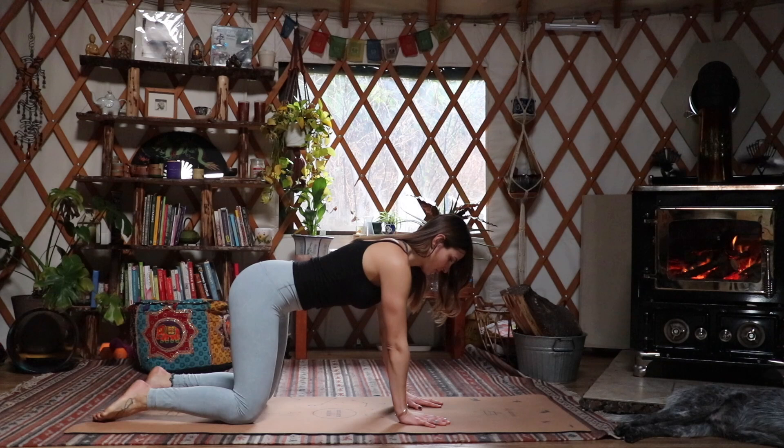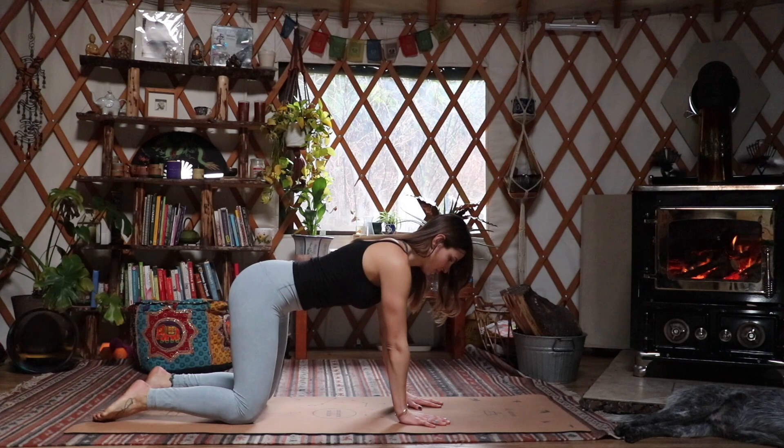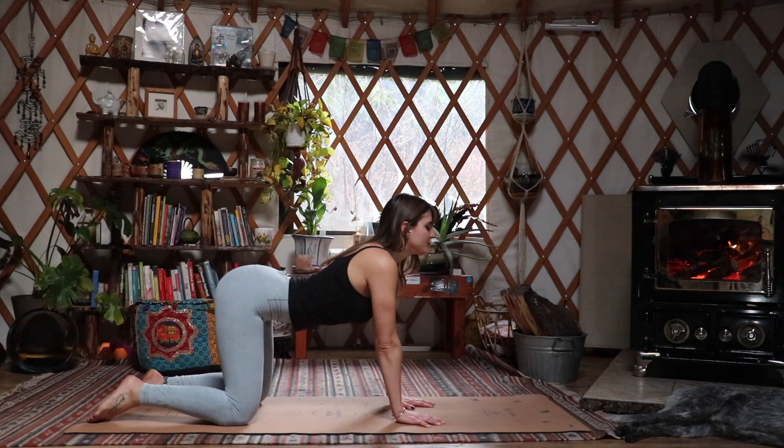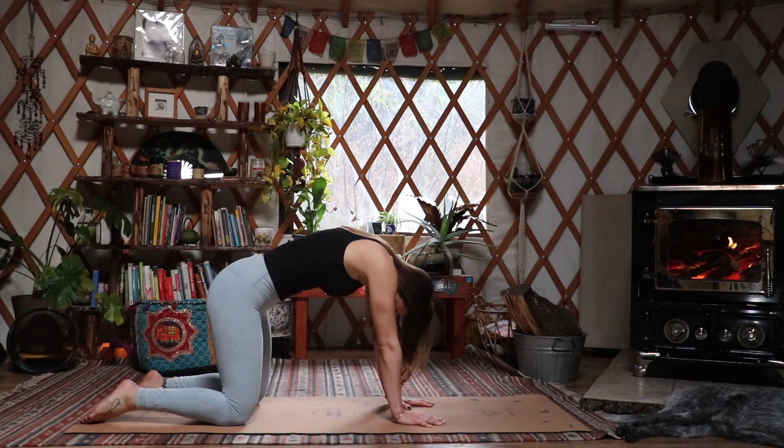Bringing the knees in line with the hips, hands in line with the shoulders, nice strong core here. Inhaling as you drop your belly down, bringing your gaze up, and exhaling all your air out, rounding out the spine for some cat cows. Let's do this a couple of times — dropping that belly down, bringing the gaze up.